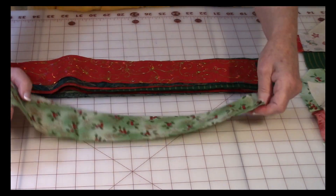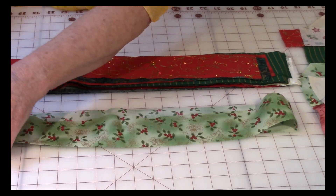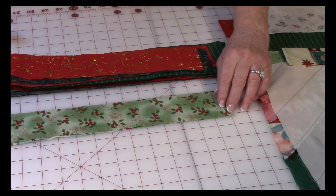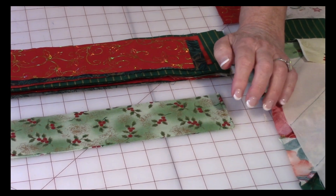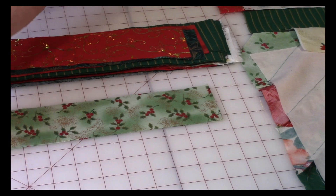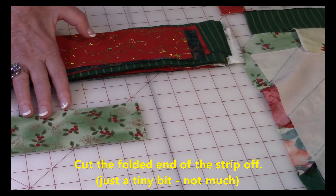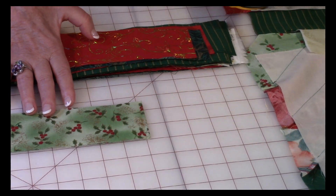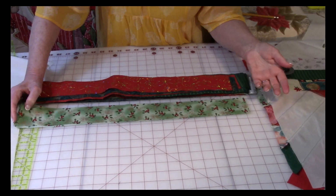Here's one of the strips I've already cut out — as you can see it's folded, that's how you cut them. One jelly roll pack will make the table runner, but for the placemat you'll probably need to buy several. After you cut your strips, cut just a little bit off the folded end to cut them in half. When you cut them into smaller pieces it's much easier to work with.